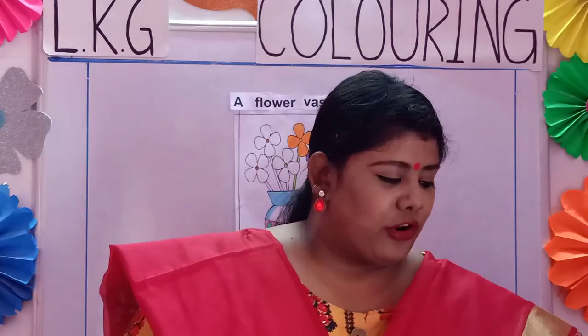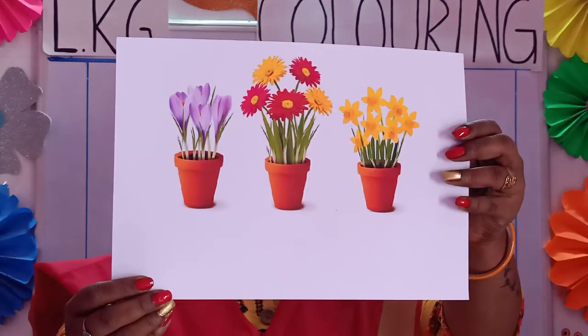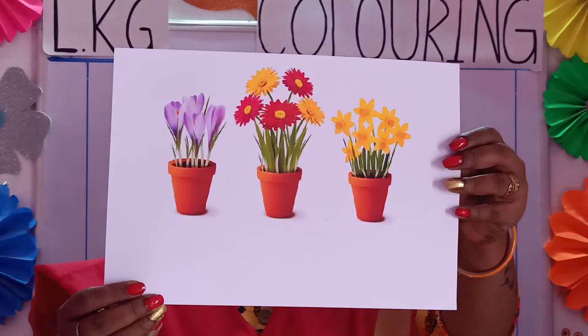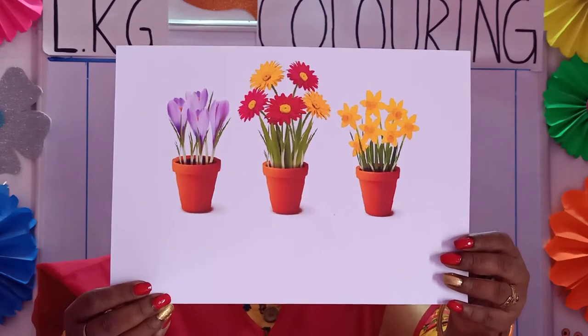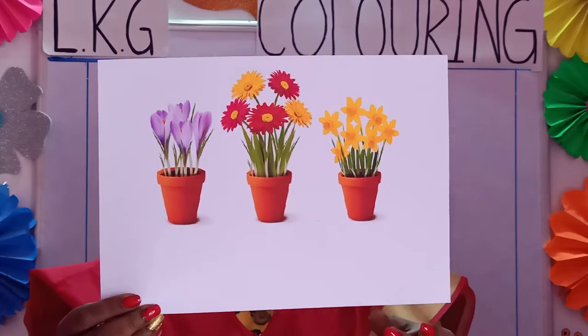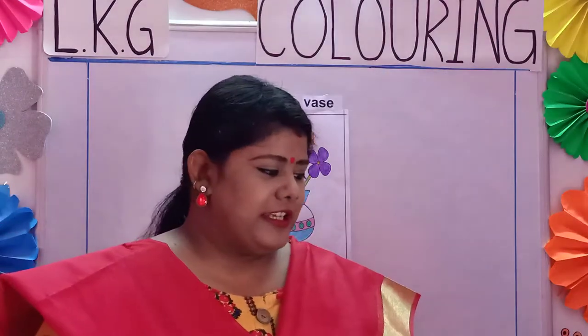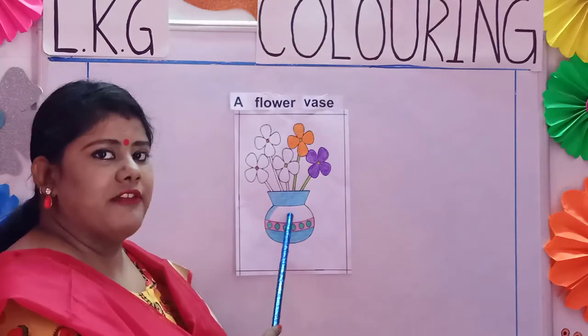We also plant flowers in a garden like this. You all have seen it. You all have it in your house — a flower vase or a flower pot. So today we will do the coloring of a flower vase.